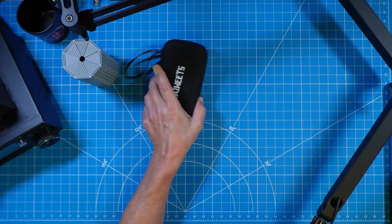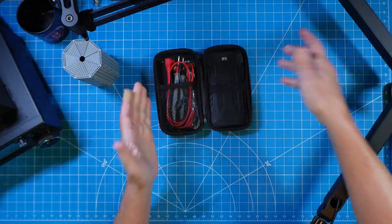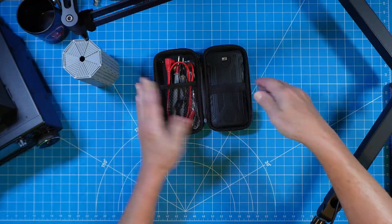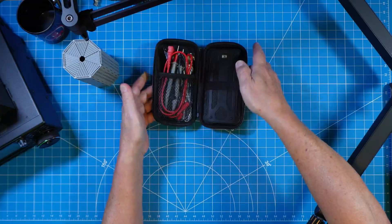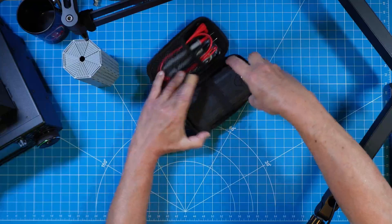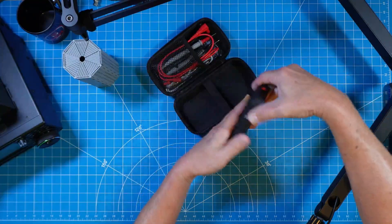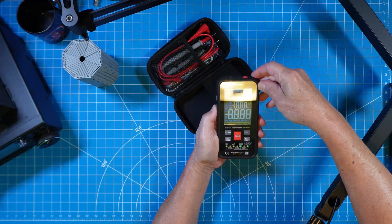Today we're looking at my Kiwitz KM601. This is absolutely my favorite multimeter. And tip number one: always put your screen down in your case. That way, if you have other things over here that are sharp and jagged, they don't touch the screen. Seems like that should be intuitive, but not necessarily.